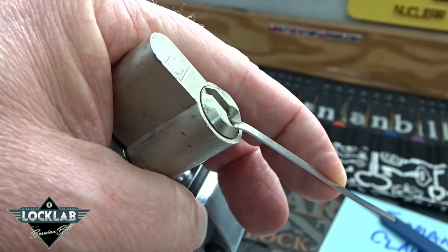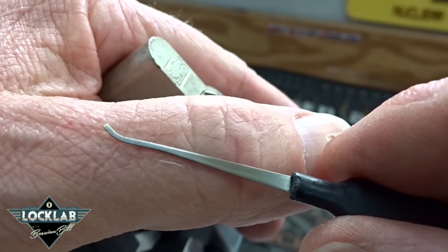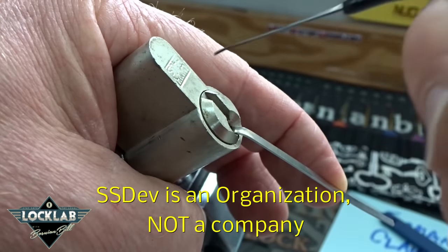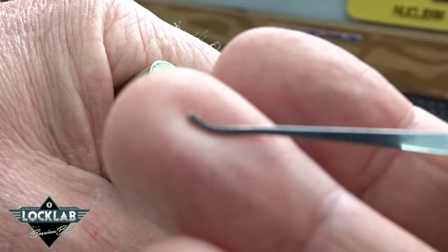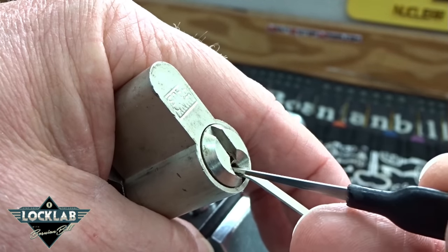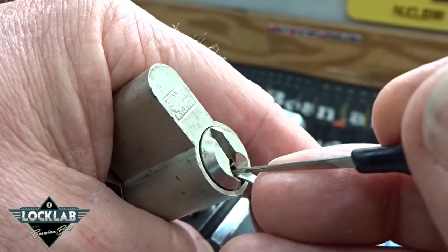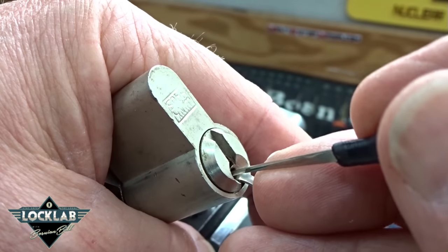I happen to have a pick here — I got this from Sparrows. It is the ss dev pick; it's one of three picks designed by ss dev, a German lock picking company. It's a German lock, so I probably should have grabbed this first. These are designed with a very fine, almost needle tip — you don't have to go around the warding; you can actually bypass the warding from the bottom and use the same breach that the pins use.